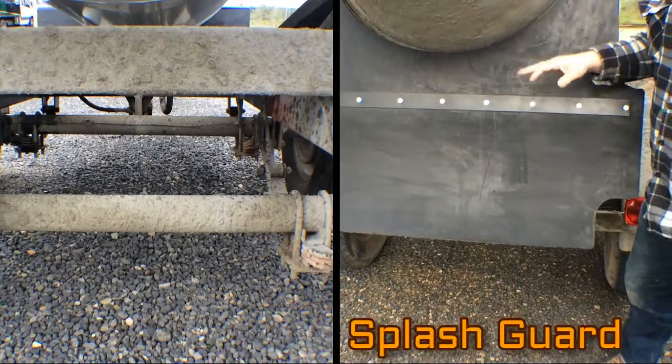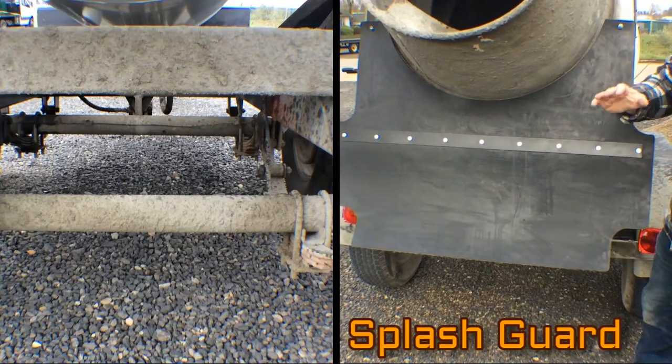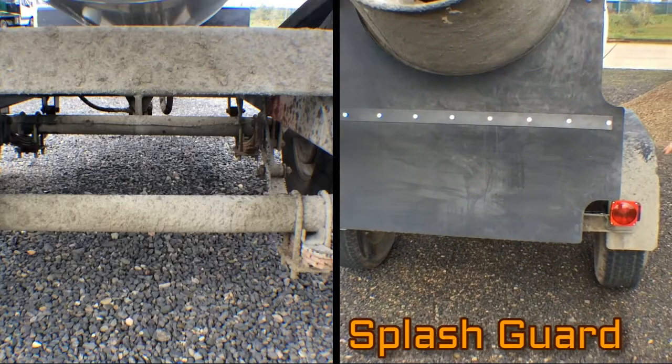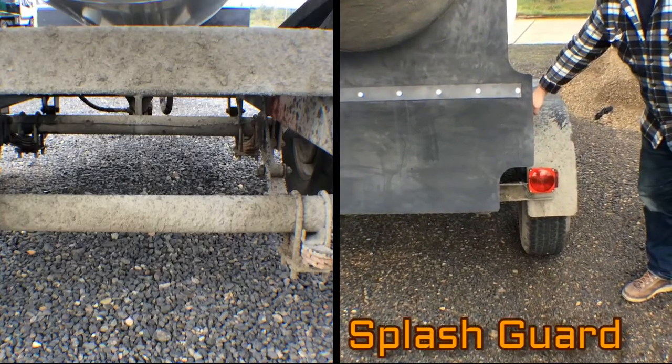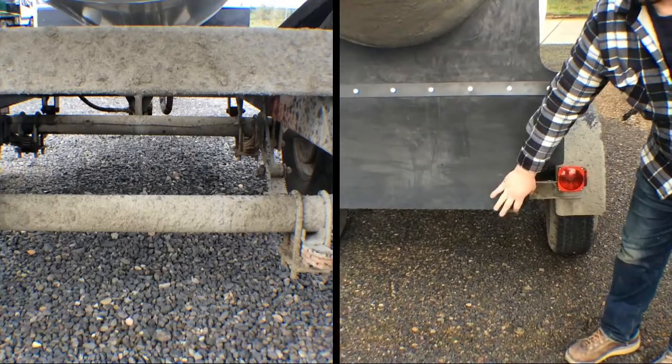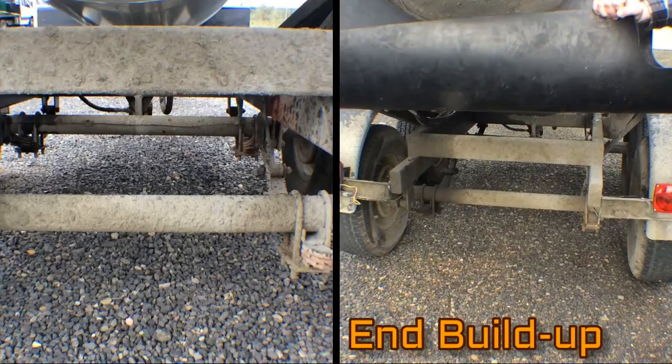The splash guard, once it's on and you go to use it and you tilt it down, it also protects the fenders on your trailer, your lights, the frame on the side, along with underneath — you've got lots of buildup on your axles and your frame.